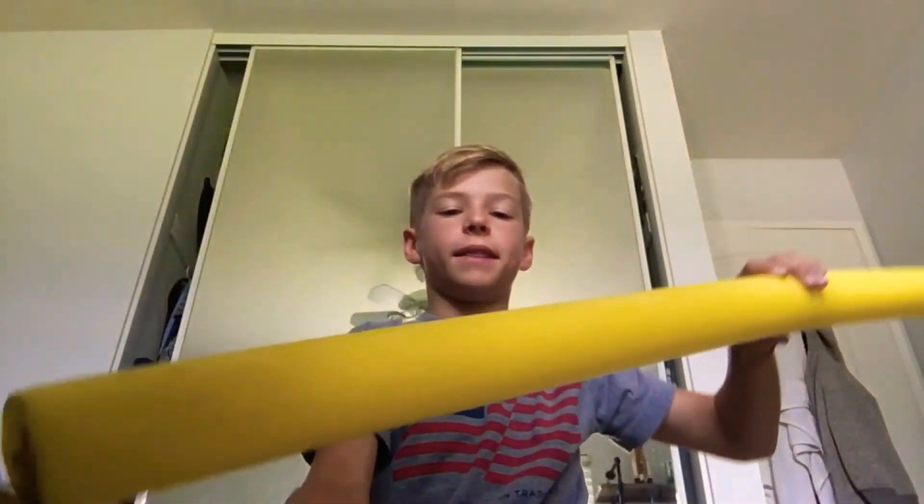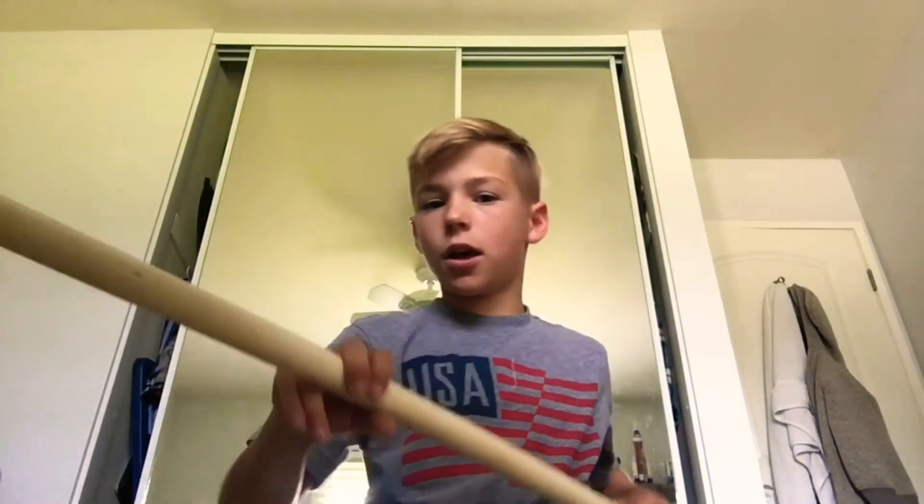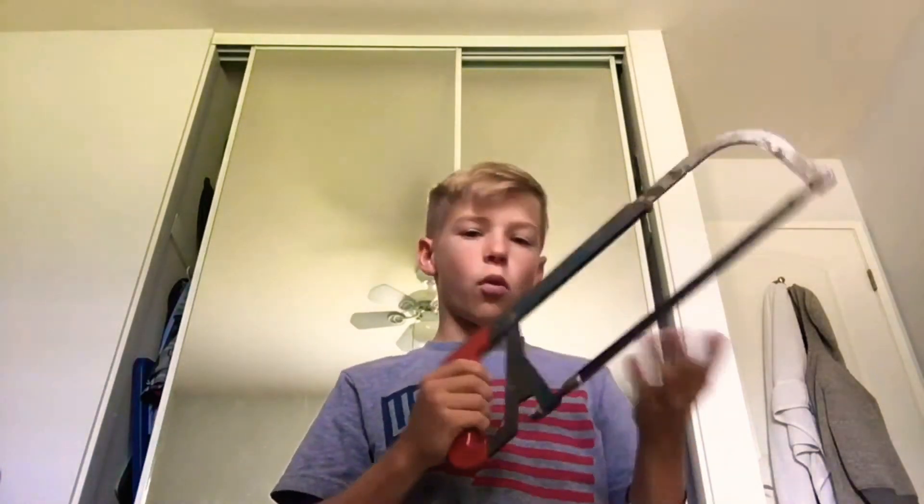I'm going to cut 30 inches off this foam pool noodle and 30 inches off the PVC pipe as well. To do this I'm using a hacksaw, or you could use a saw or even scissors for the pool noodle.